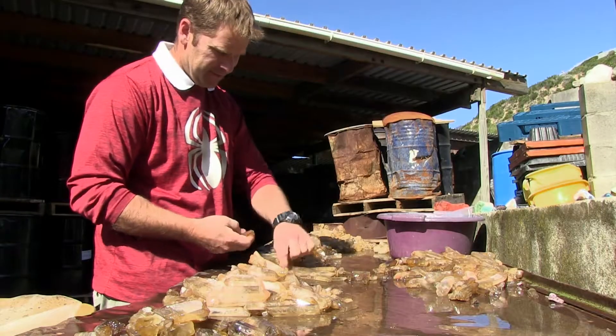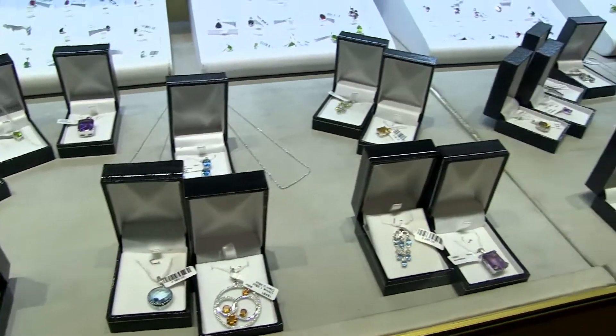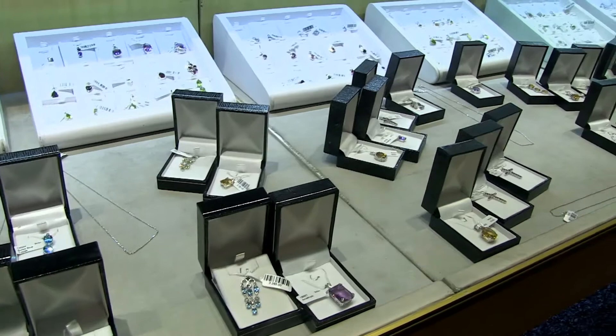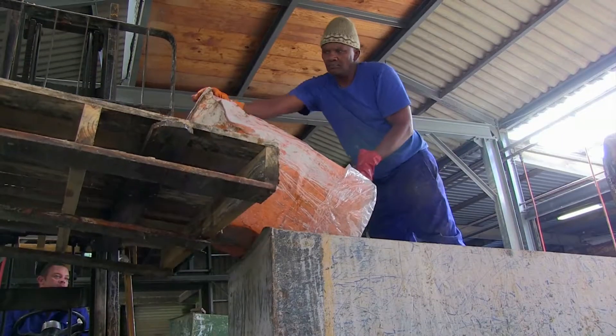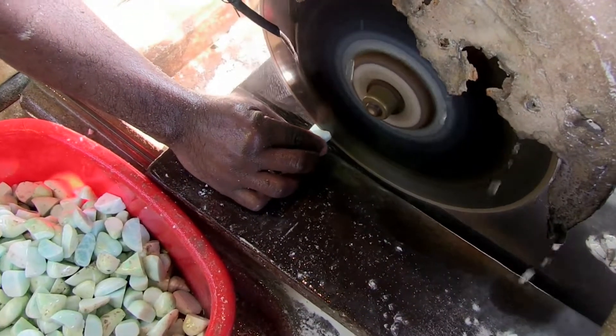There is no set learning pathway for this occupation. Employers will usually offer on-the-job training. After gaining experience, progression into the jewellery industry may be an option. If a gemstone machine operator shows promise, progression may be to train as a gemstone cutter.